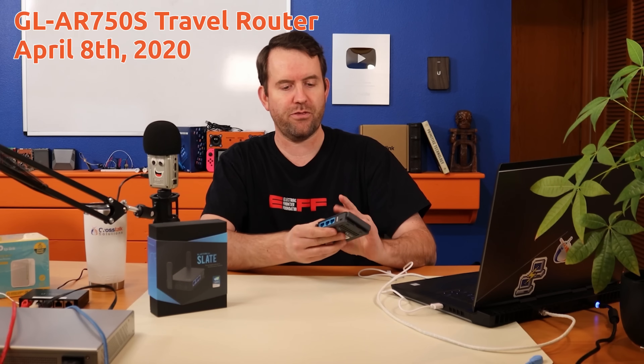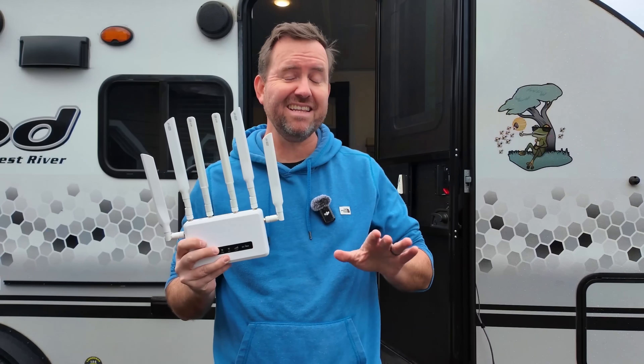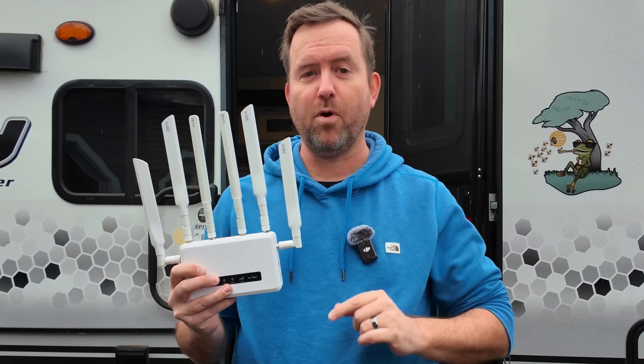I want to thank GLiNet for sponsoring this video. They've been a brand that I have loved since way before they were a sponsor of this channel, and I use their products in my own deployments. I take the Slate 7 router anywhere that I travel and I've got the multifunctional Spitz AX gateway in my RV. But I've only recently had a need for KVM over IP. Earlier this year, I opened up a dedicated studio office, and I've often found myself needing to connect to servers at one office or the other. So these KVMs couldn't have come at a better time.